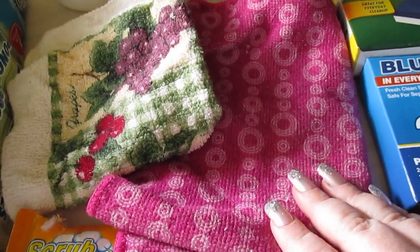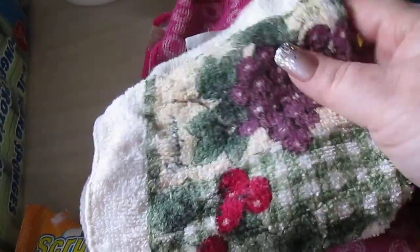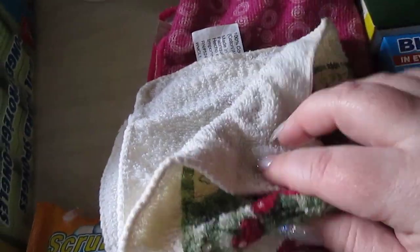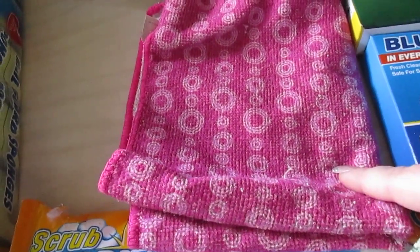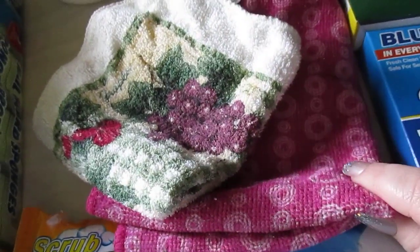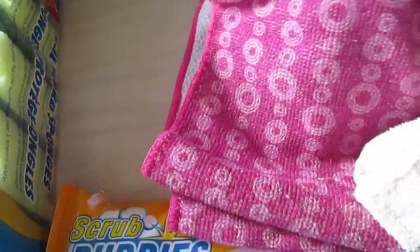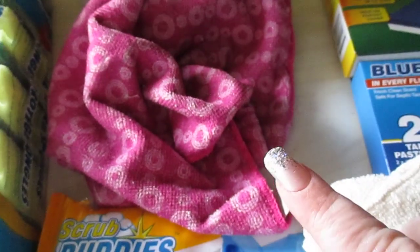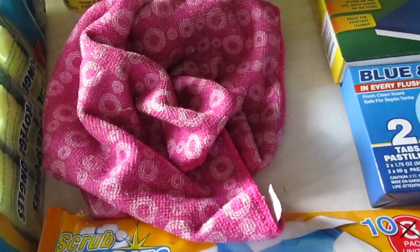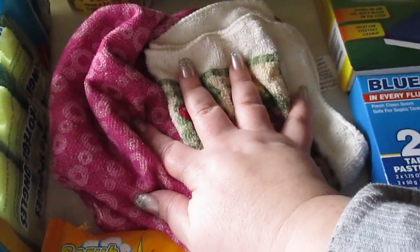Another item I repurchased from Dollar Tree is the microfiber cleaning cloths. Sometimes I buy the dish cloths to wipe down my counters for less messy situations. The actual cleaning cloths I like for my windows and similar tasks. You usually get two in a pack, with microfiber on one side and netting on the other, and they're about as big as a dish towel. They come in green, pink, and blue and are always going to be a repurchase for me.